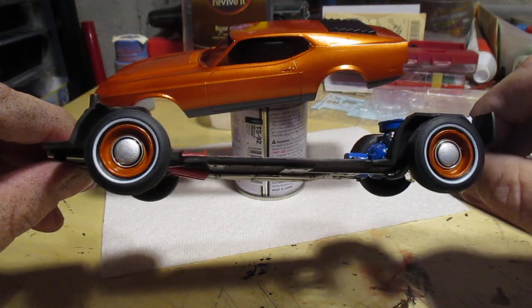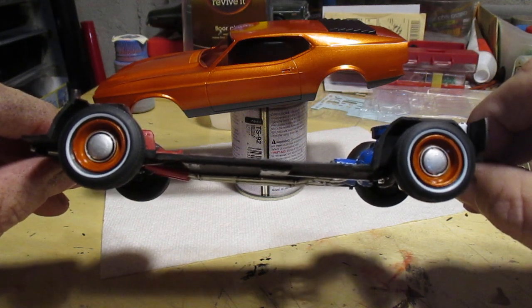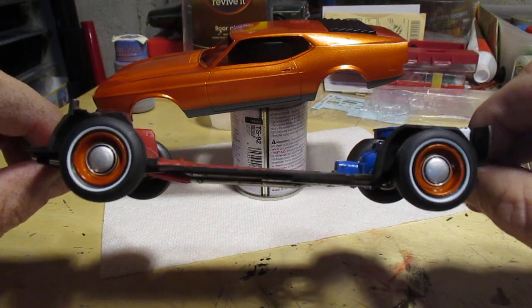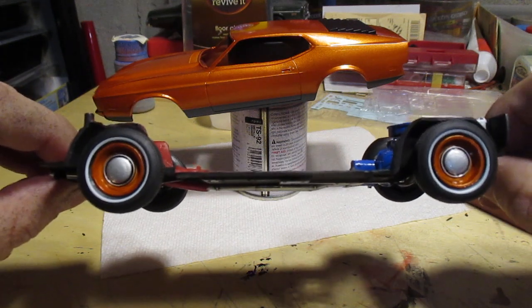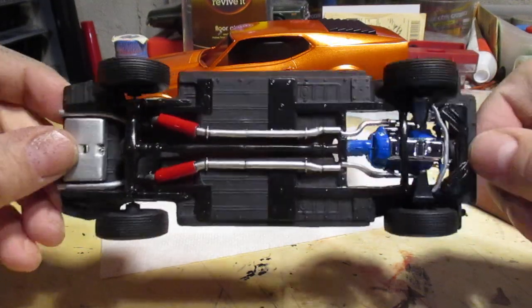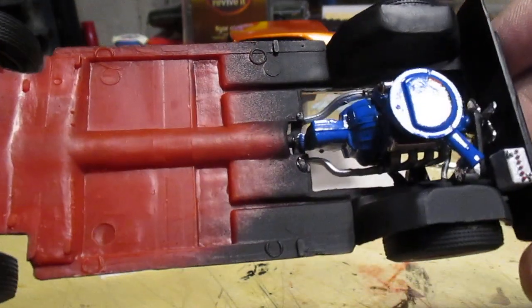Chassis is done, the 351 ain't too bad — real simplistic engine, nothing spectacular. I do like how the wheels came out. I didn't prime them — just sprayed them metallic orange and hand painted the hubcap silver. That came out nice, shaded it, gave it a clear coat. Real happy with those.